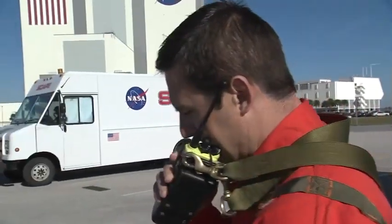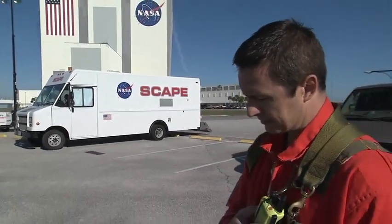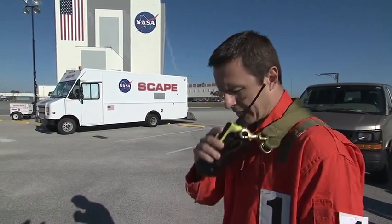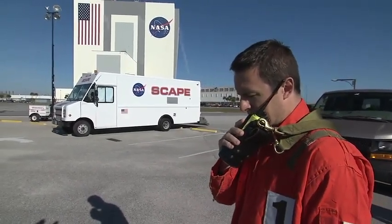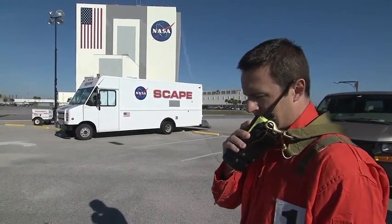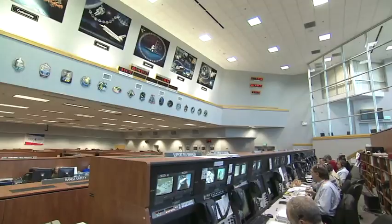Entity, final inspection team on direct 7. Final inspection team, this is Entity on direct 7. I've got you loud and clear. I've got you loud and clear, and I want to tell you that we're assembled and we've done our pretest safety briefing, and we're ready to go to the pad when you send us.